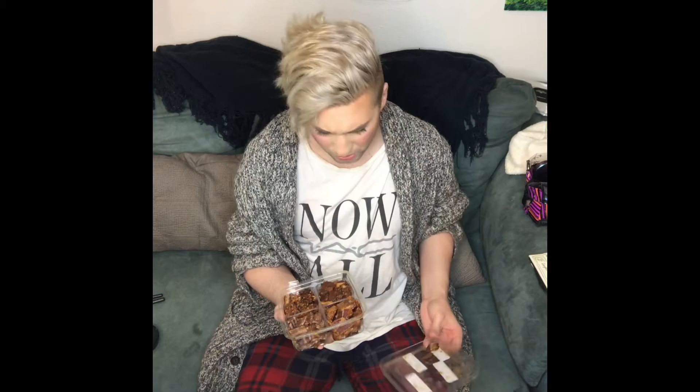So cinnamon toast, sweet and spicy — let's try sweet and spicy. It's good. Which one did I take this from? I don't even know. Korean barbecue is really good. Totally. Really good. All these are really good. I love bacon. Bacon's like super my thing.